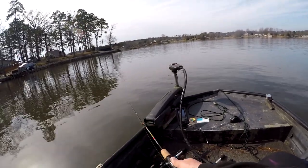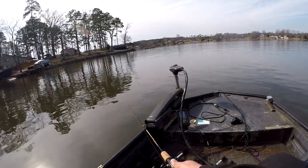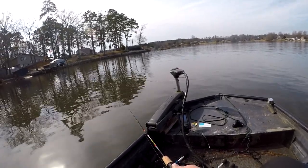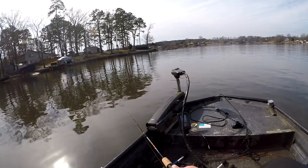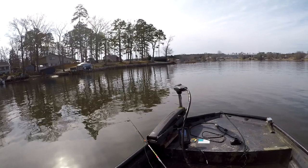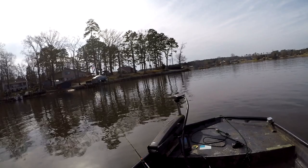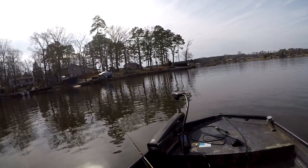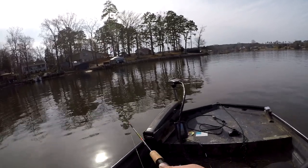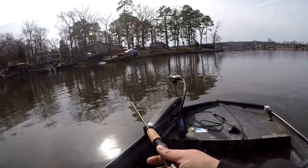So we caught that one. Just got to figure out where they're at on the brush. What I try to do - if I'm getting a bite somewhere, I'll look on the bank and find something I can line the boat up with, try to stay in that general area. So now we're going to try to wind up just to see if they want to bite it like that.